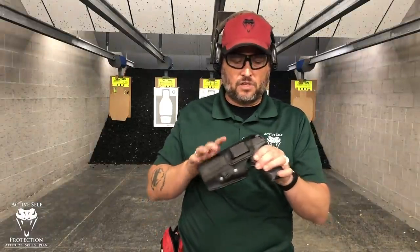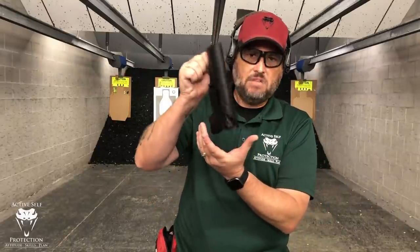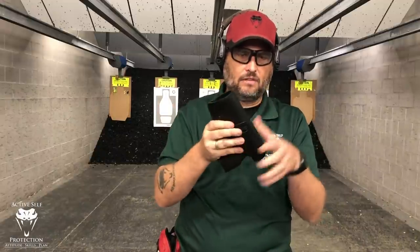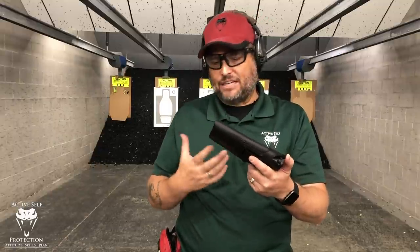We can talk about the other criteria from there. Does it hold the firearm securely? I think that if I'm not pinching it, yes, it does. The Lock Leather piece will actually hold it in place after the leather loosens up, and the leather is designed to loosen up. So that should work okay.